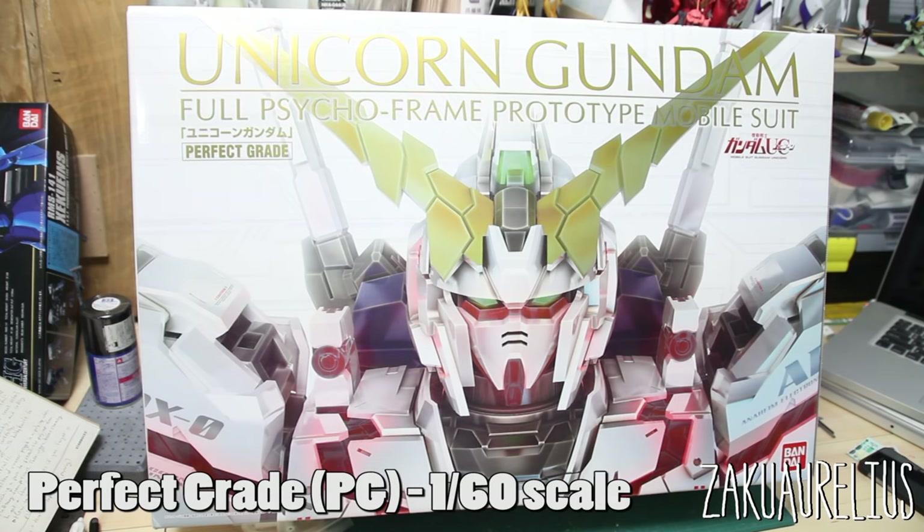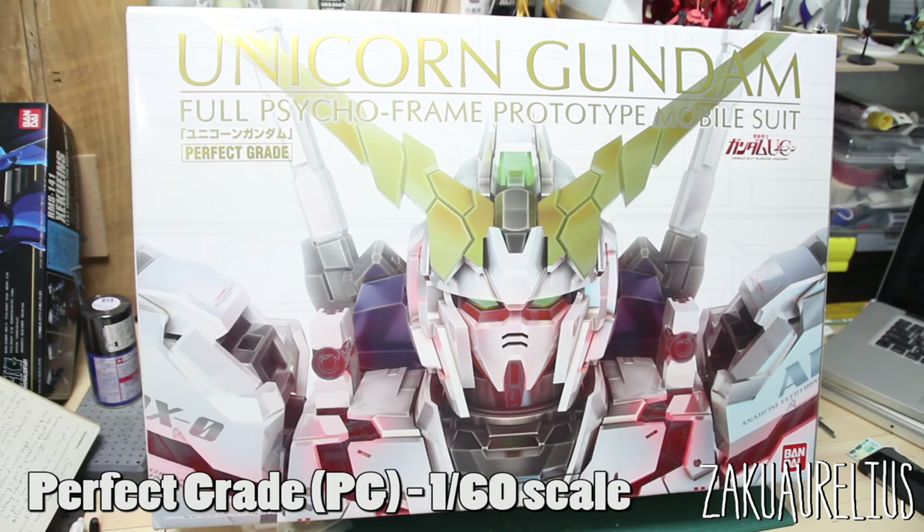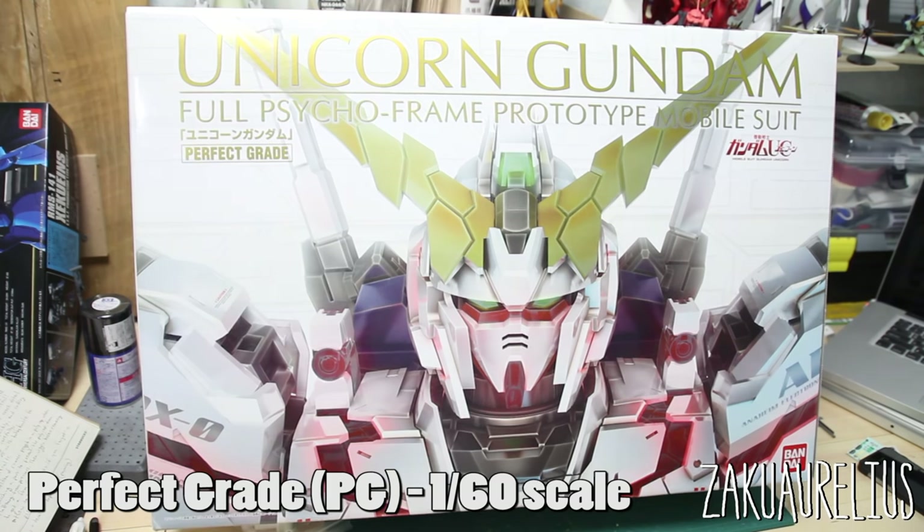Last but certainly not least is the Perfect Grade line, otherwise known as PG. Perfect Grades are in 1:60 scale — quite large, though not as large as Mega Size models. What makes PGs special is a very high number of parts, meaning incredible detail, a very complex inner frame, and a lot of part separation among the armor. Most Perfect Grades also have a feature to install an LED unit. While the price tag is usually very high, the finished result is undoubtedly worth it.